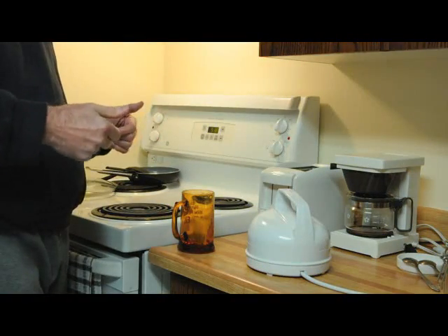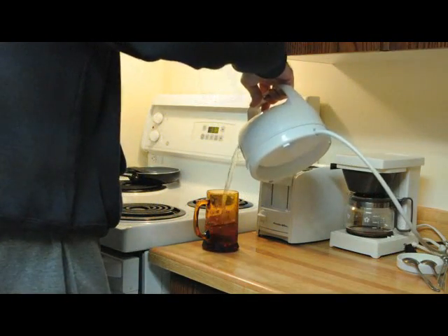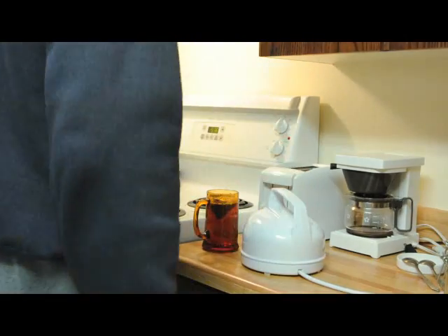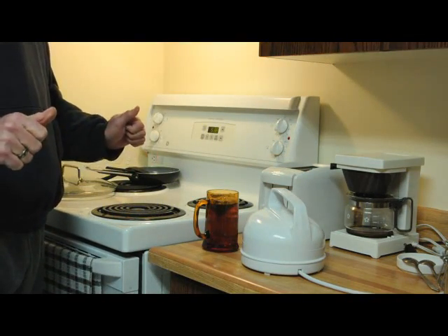Finally, fill up the cup with water. Give a little bit of time and soon you'll have tea.